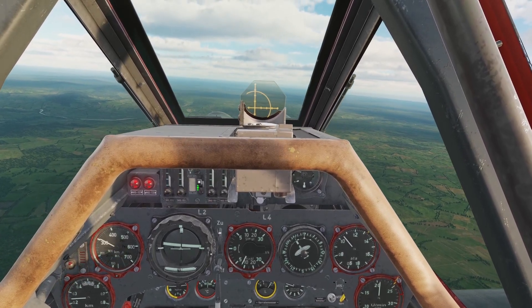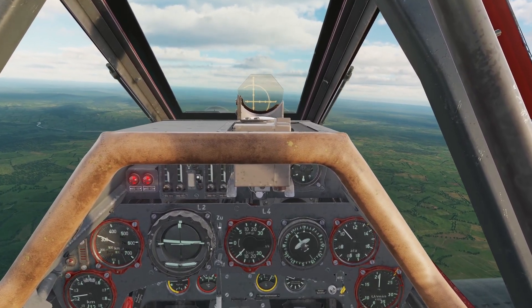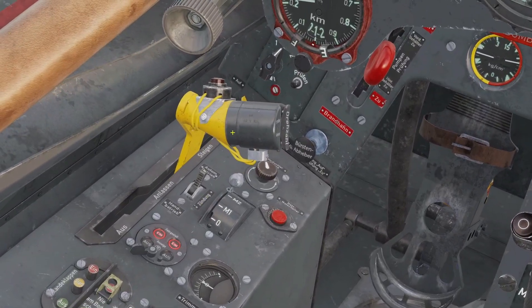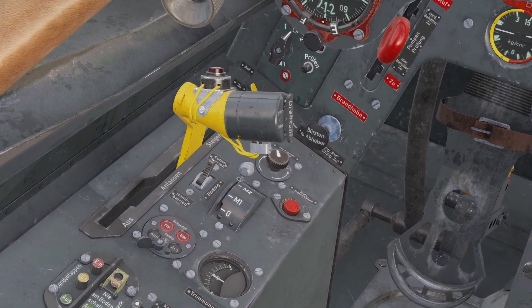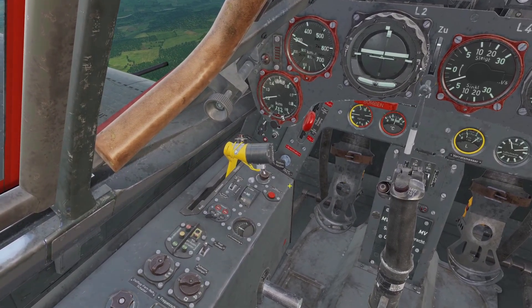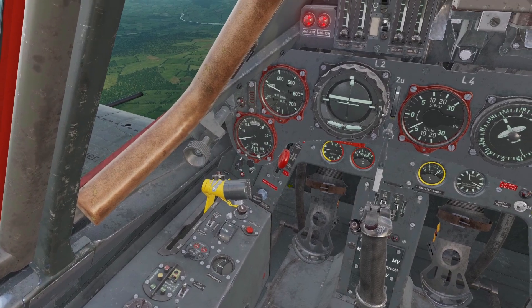In this video, I'll be going over engine management for the FW190A8. The first engine control is the throttle. This controls how much gas and air goes to the engine. The more you push the throttle forward, obviously the more powerful the engine will be and the faster you'll go.